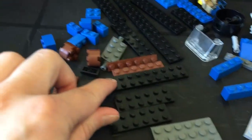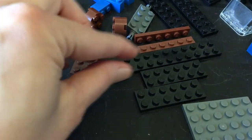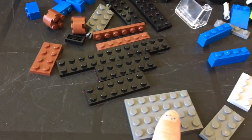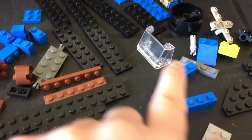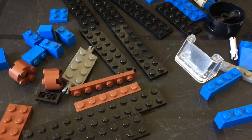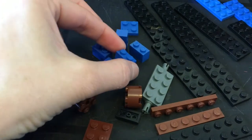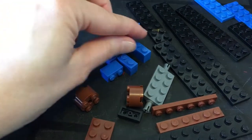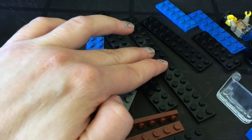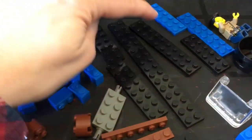We'll be using some of these flat pieces for the cabin of the airplane. We also need a little windshield like the one we used on the helicopter, and some little two-dot pieces for the wings. The wings are going to be made up of these big flat pieces.